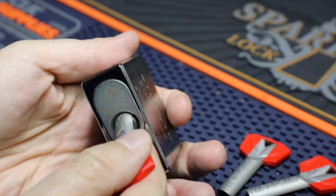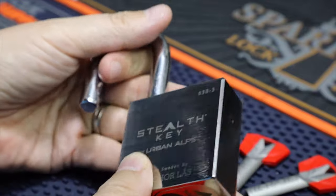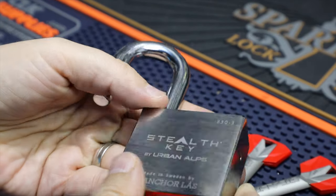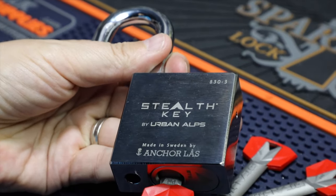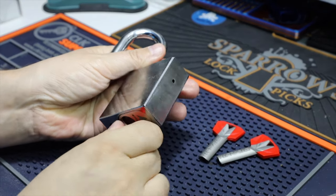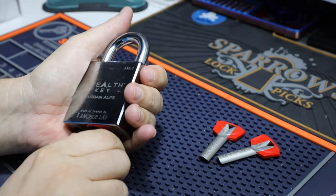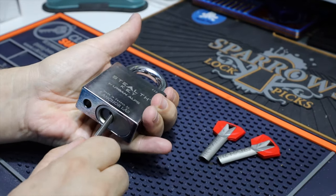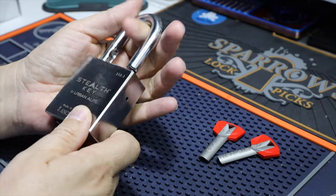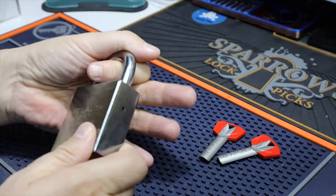Let's open it up. It's not spring loaded. Let's zoom out a little more. It is heavy material. It's pretty beautiful. I love it. I really do love it.